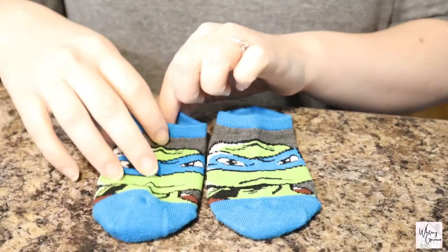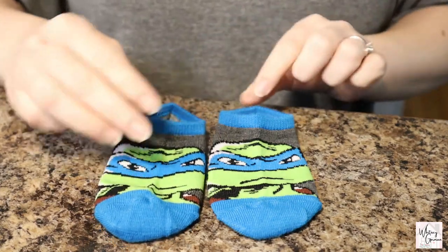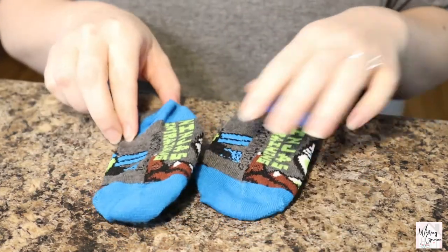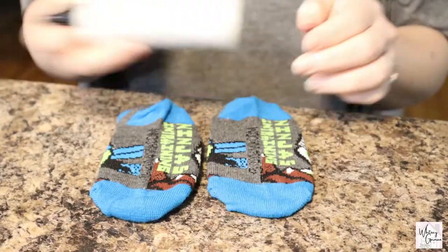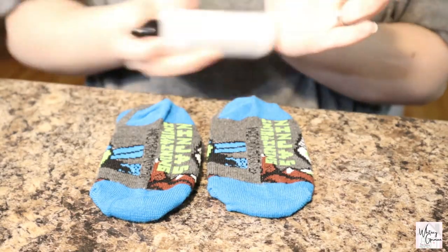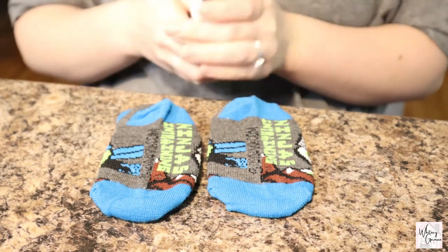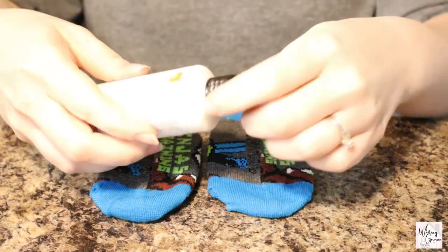You'll definitely want to make at least two pieces of fabric cutout for the socks, but you can make as many as you need. Be sure to shake your sock paint really well before designing. Once it is shaken, you are ready to get started.